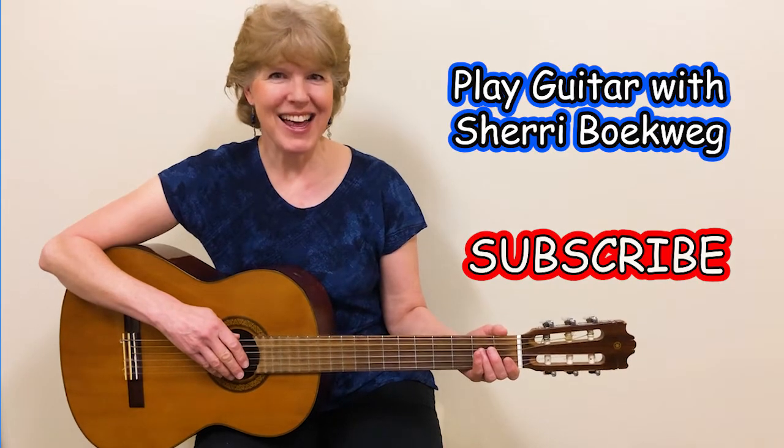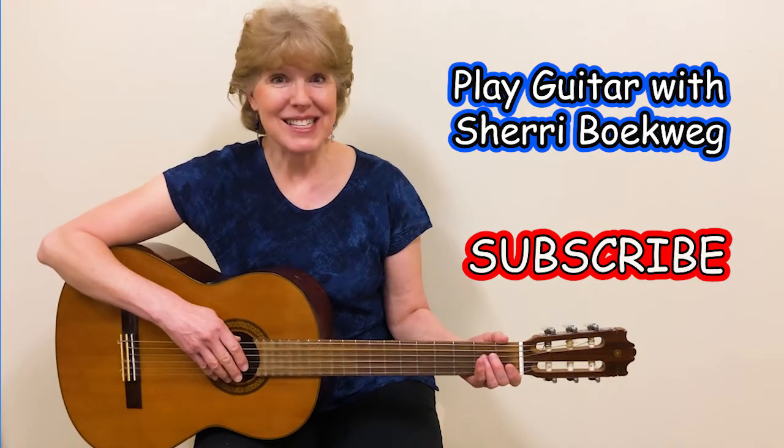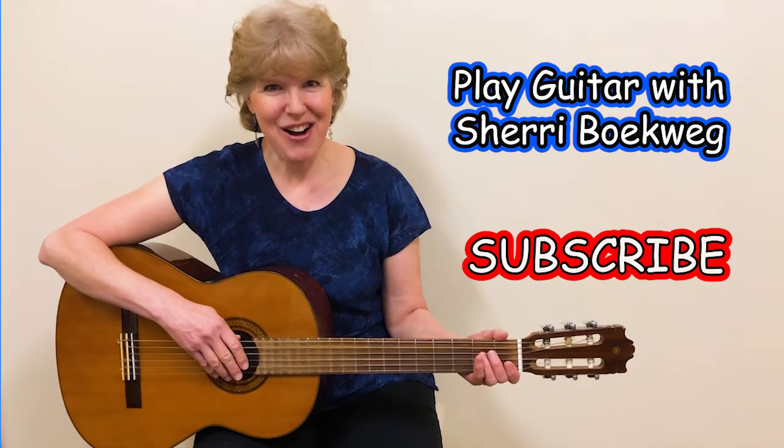Hello, I'm Sheri Boakweg, and I'm going to help you learn to play the guitar. Please subscribe so you don't miss any of my guitar videos.